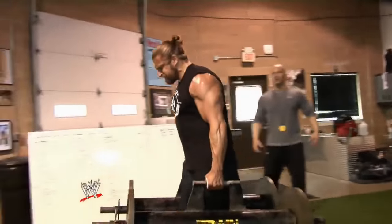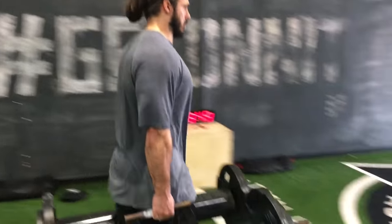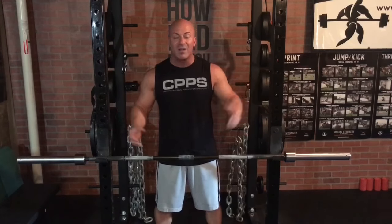Moving on to my second exercise, and it is one of my overall all-time favorites — the farmer's walk. If you want well-developed traps, you have to incorporate farmer's walks into your programming, period. There's a lot of debate over whether you should do heavy, shorter farmer's walks or hold lighter implements and walk longer distances. Don't worry about what's better or worse — nobody ever grew their traps by debating.